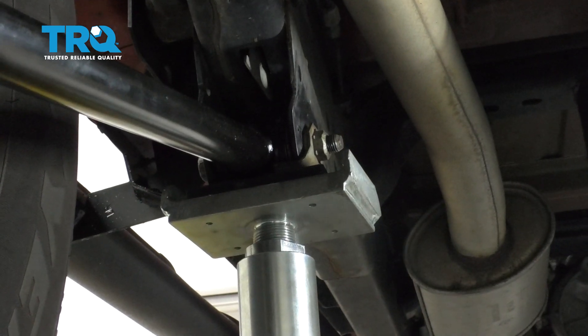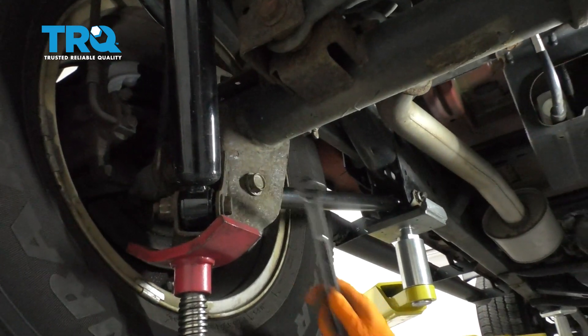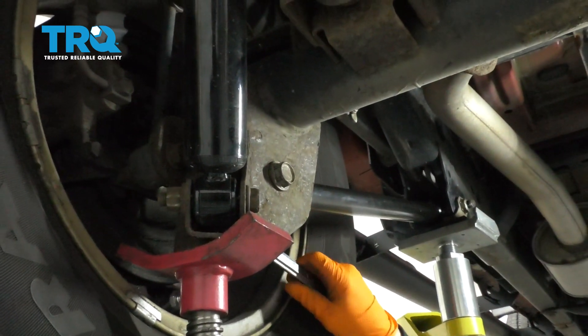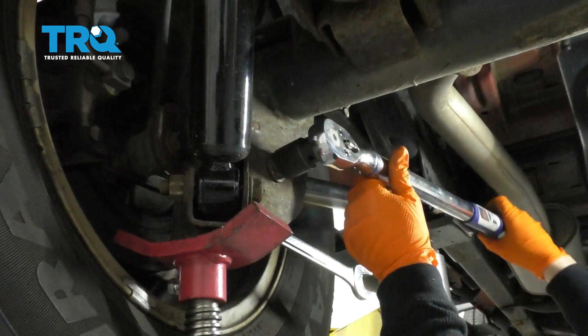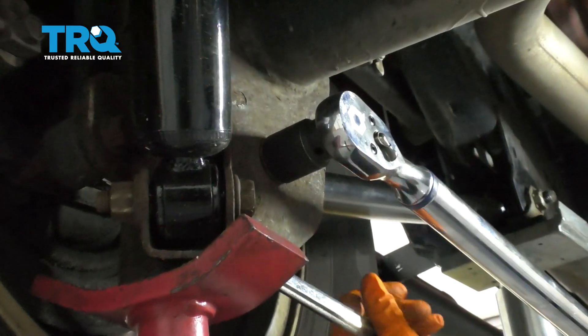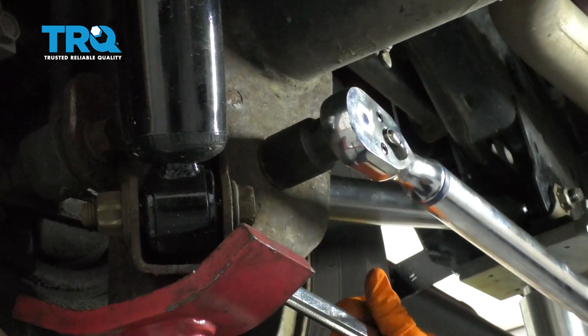Now we can get our torque wrench. We're going to torque this lower control arm bolt — it's 129 foot pounds. I'm just going to put my wrench on the back there and then my torque wrench. 129 foot pounds.